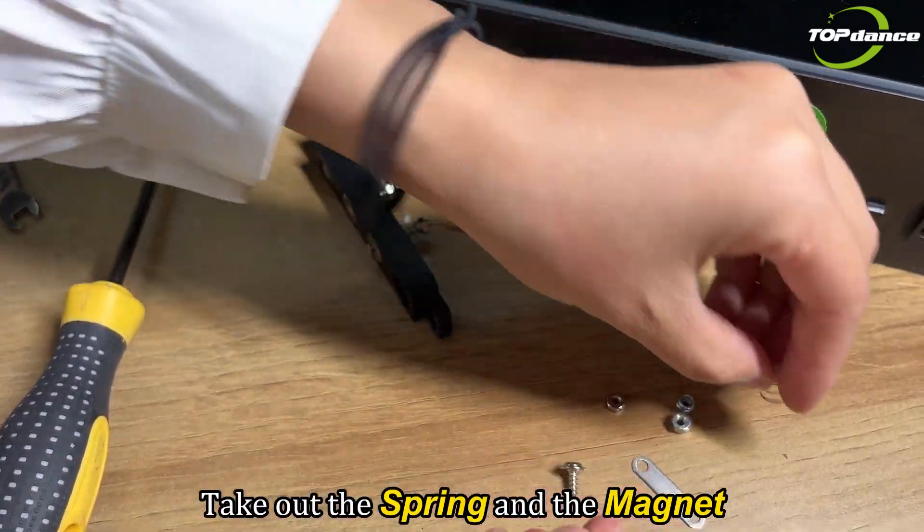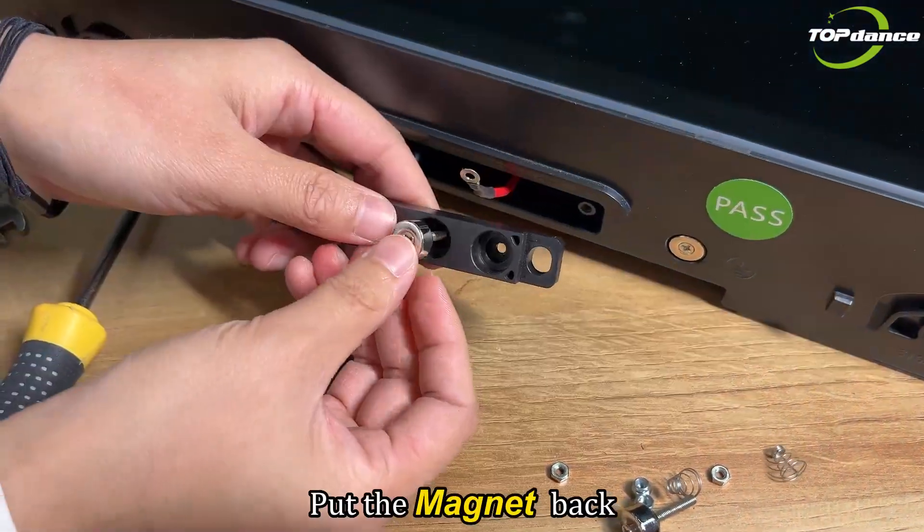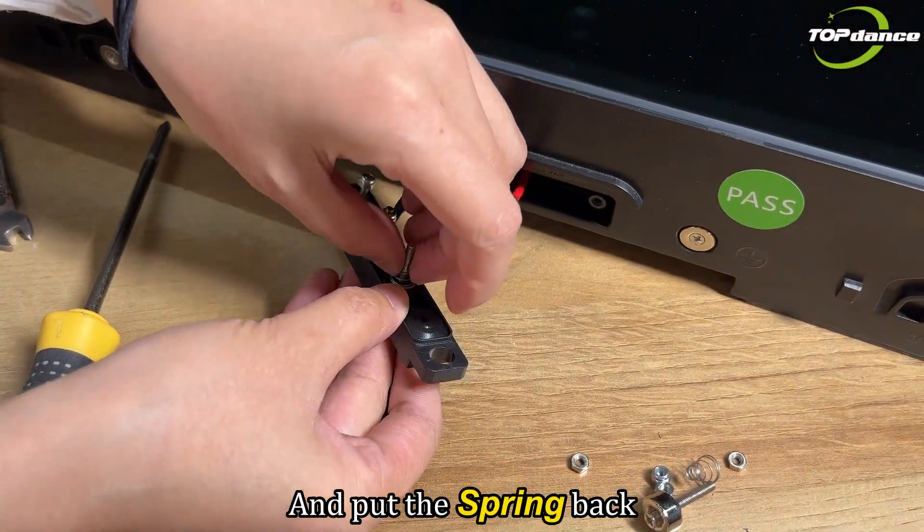Take out the spring and the magnet. And then we replace the new one. Put the magnet back, and put the spring back.